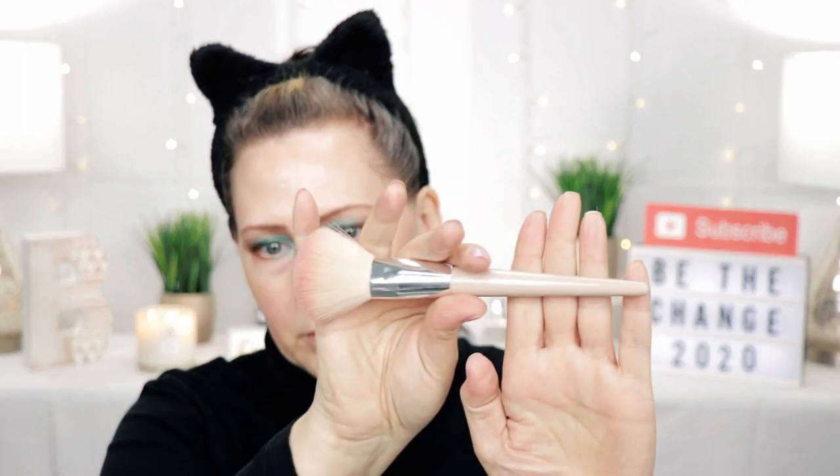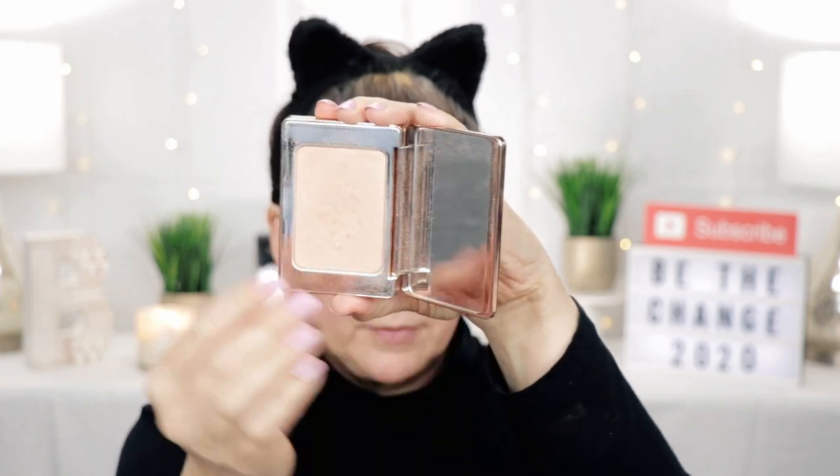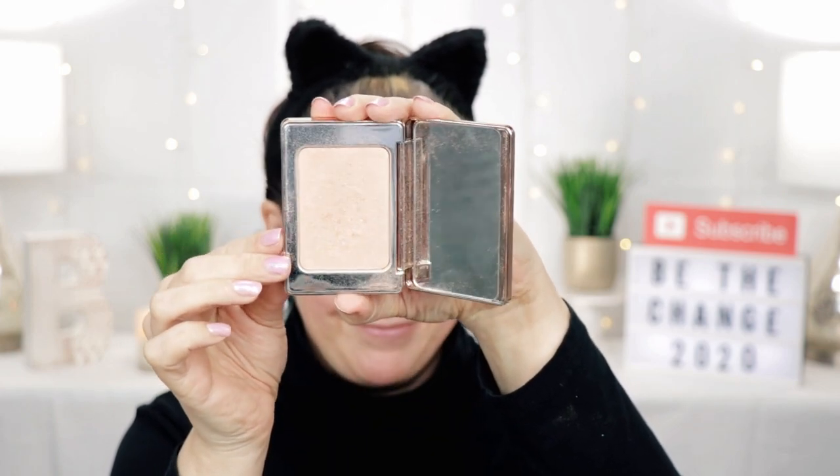Now I'm going to use the Elizabeth Mott Show Me Your Cheeks blush in Peach Pink, using an Urban Studio brush. Then I'm adding a little bit of highlight — just a touch of glow — using the Natasha Denona All Over Glow. It's a little dirty, sorry about that.